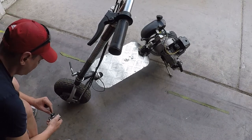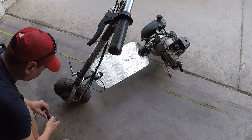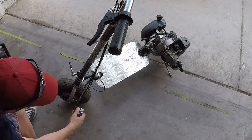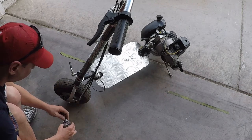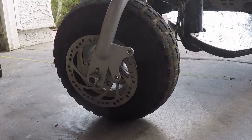What's up YouTube, today we're gonna be putting a brake on my buddy's kid's go-pad. This is the brake right here, we're gonna put it on the front so the kid can stop and be safe. Here's the disc brake.